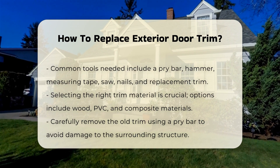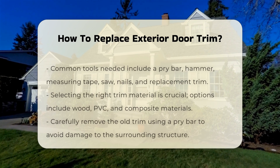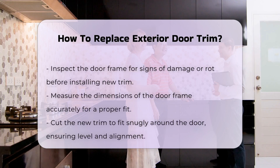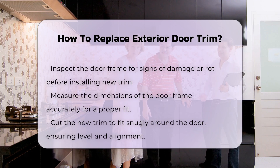Begin by removing the old trim carefully. Use a pry bar to avoid damaging the surrounding structure. Inspect the door frame for any signs of damage or rot. It is essential to address these issues before installing new trim.